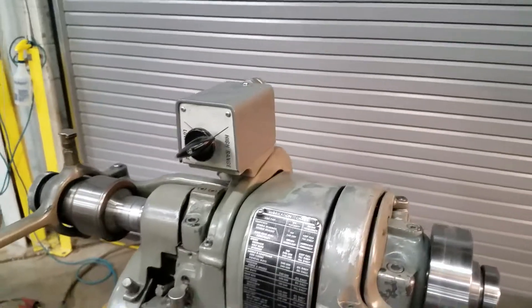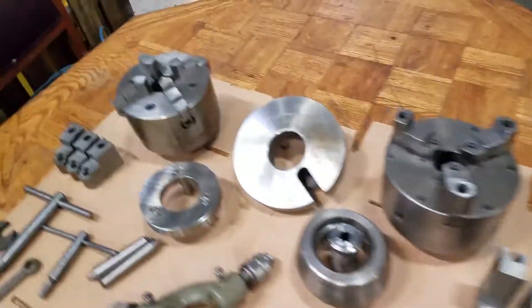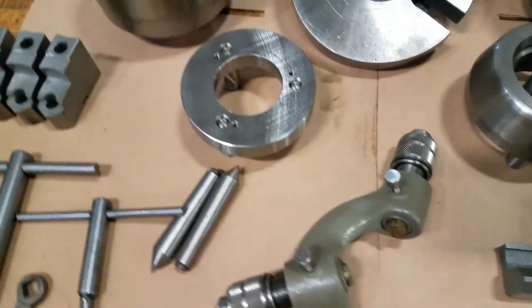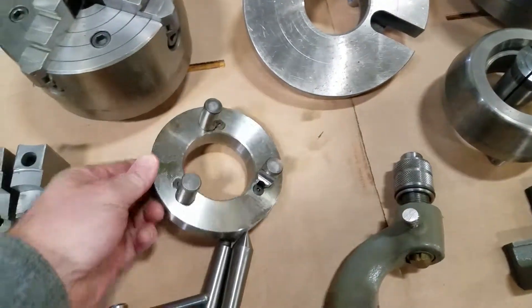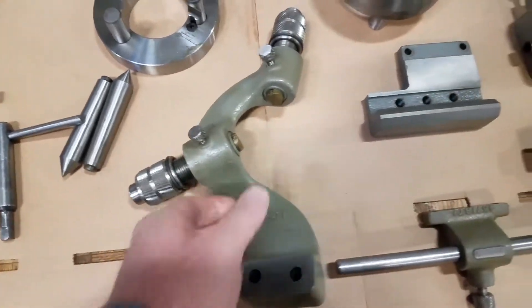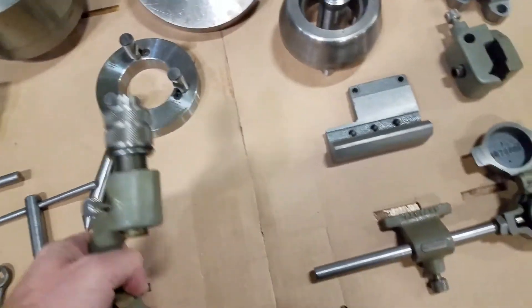Here's some more tooling: 4-jaw, 3-jaw, base plate. Here's a back, here's a follow rest. I don't see them every day on these lathes either.